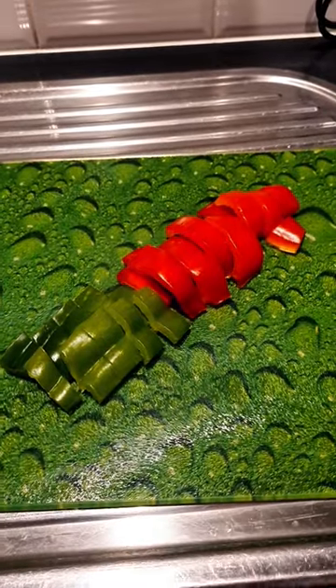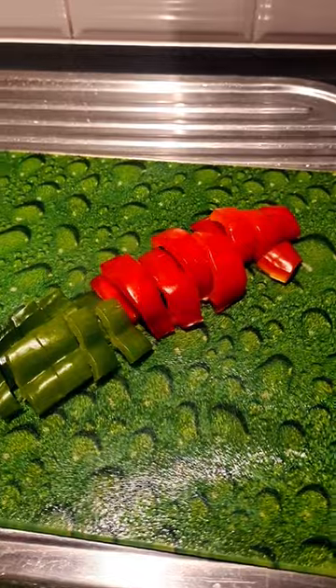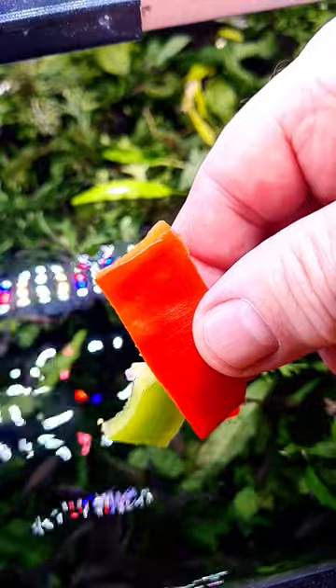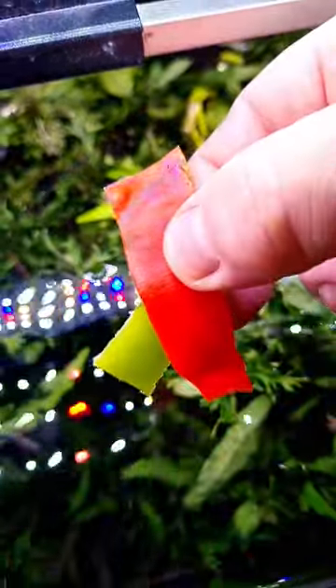I've got some chopped up green and red peppers. I'll take one of each and see how the fish like it. These have not been blanched or cooked — I'll put them in raw.